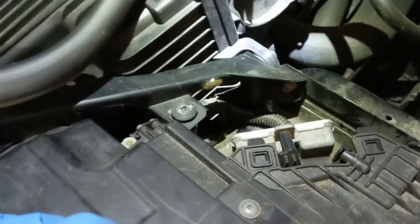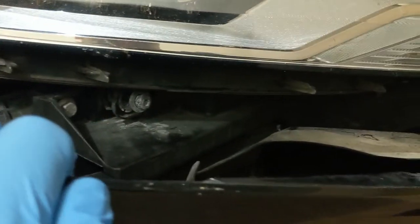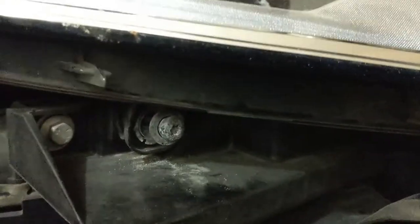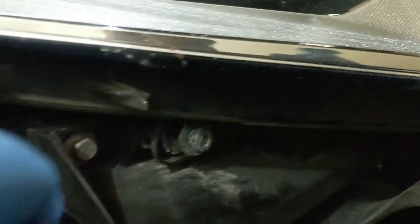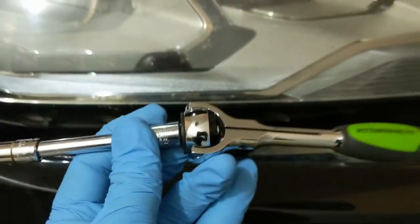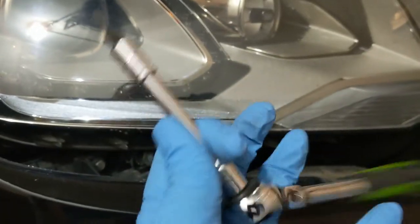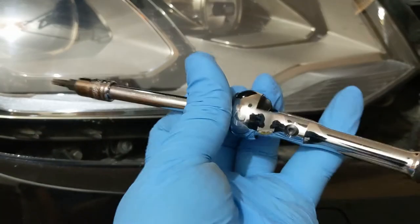Once the bumper is loose, you can now undo the three bolts for the headlight. These are all T30. This right here is a short bolt on the top, and then down there is one of the bolts, and over there is the other one. These ones on the bottom are actually fairly long, and that's where this tool comes in pretty handy — it's a ratchet that you can basically use as a big long screwdriver.